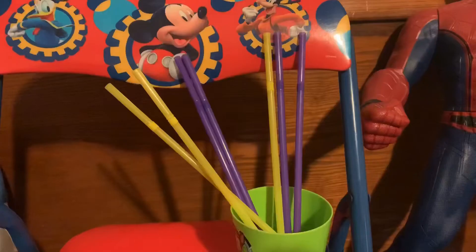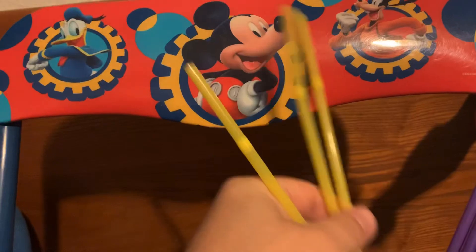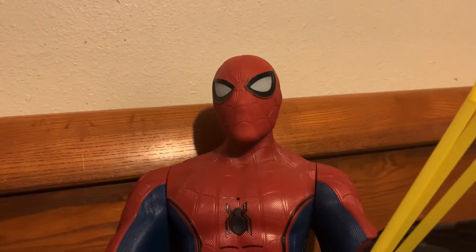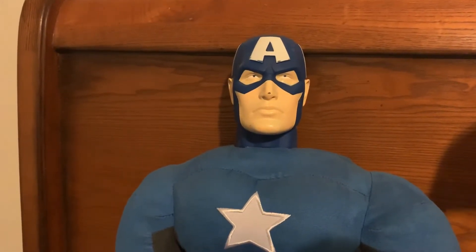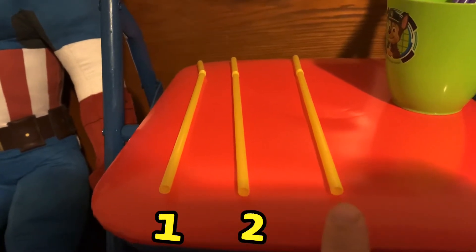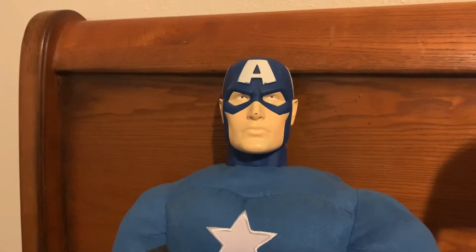Well, how about you pick the next color? Okay, I will. I like these straws. These straws are yellow. Good job. You're right. These are yellow straws. Let's count them. Okay, let's see how many straws we have. There is one yellow straw. Two yellow straws. Three yellow straws. There are three yellow straws.